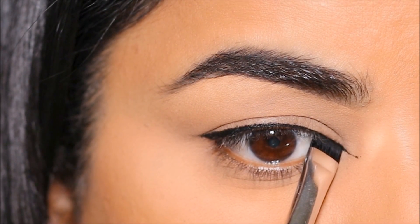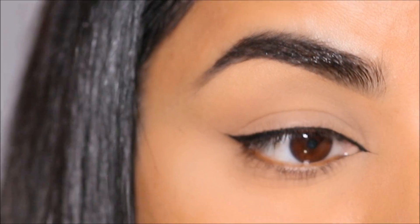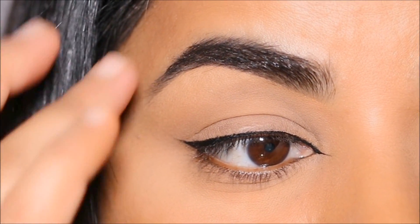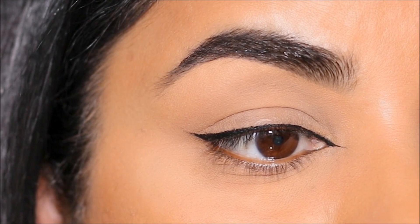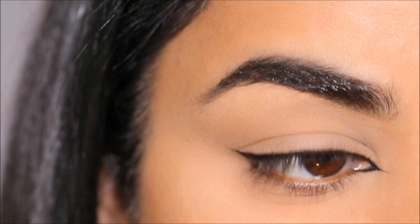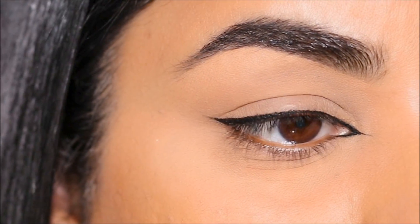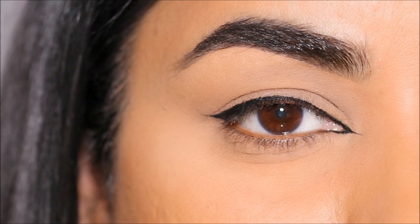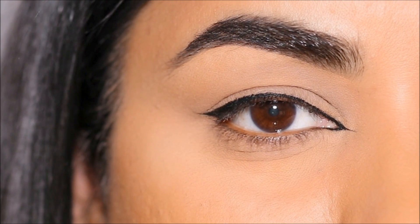Now all I'm going to do is connect it to my upper and lower lash line. Just connecting it to the upper lash line alone already looks stunning — you don't have to do the lower lash line — but I want to give you both options, so I'm going to connect it to the lower lash line as well. You can see how fine the lines are just because of that one brush. You don't have to draw anything, you don't have to worry about shaky hands or getting strokes right — all you have to do is stamp with that fine flat brush.